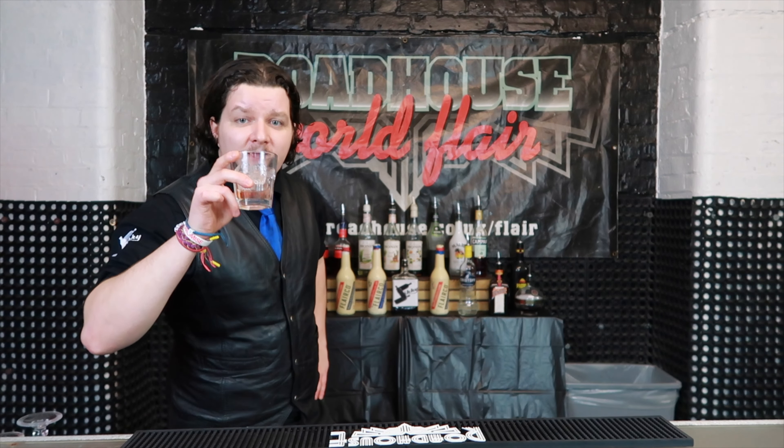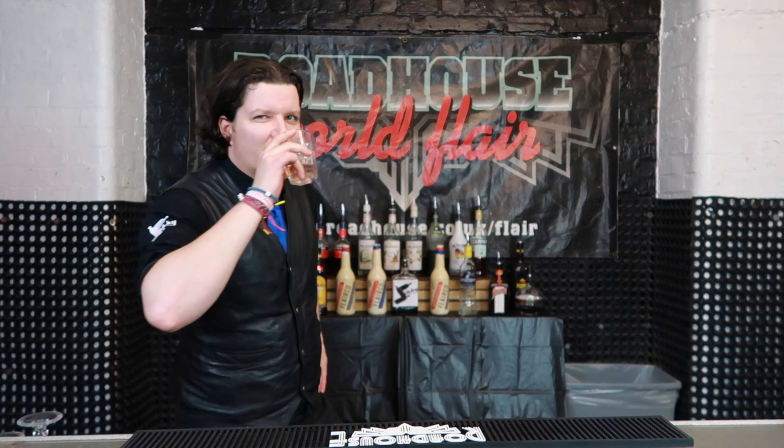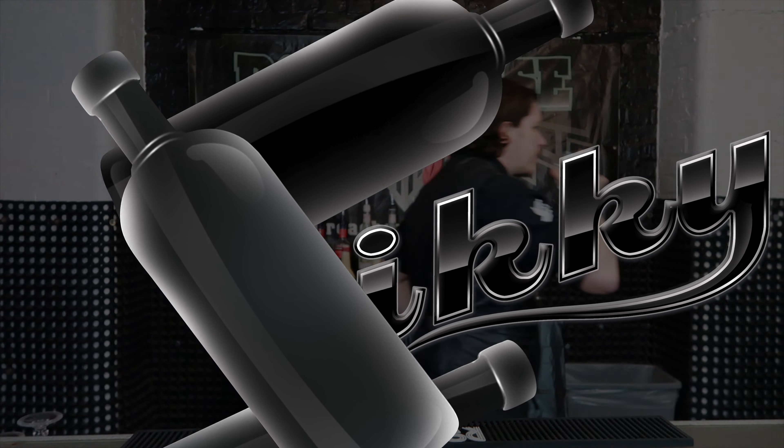Thanks for watching! My name is Siki, and here is the link to subscribe. If you do like my videos, do that and also ring that bell so you're going to get notified for my new upcoming videos. Till next time — keep practicing, keep drinking, and see you next Tuesday!